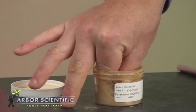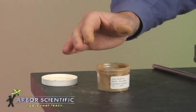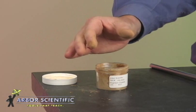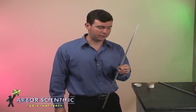First, get some of the supplied rosin on your first finger and thumb. This stickiness will create the friction required to produce the sounds of the singing rod. This takes some practice. Hold the rod in the center between two fingers. Stroke the rod with your rosin-covered fingers from center to end until you hear the unmistakable sound of the singing rod.